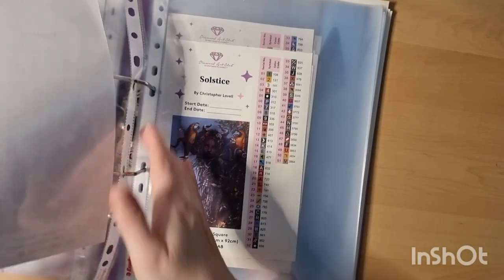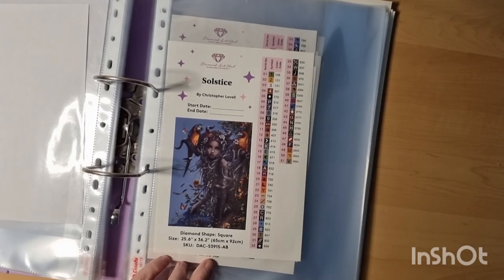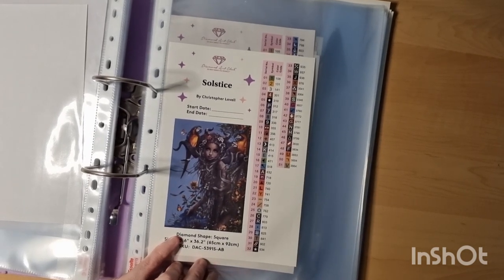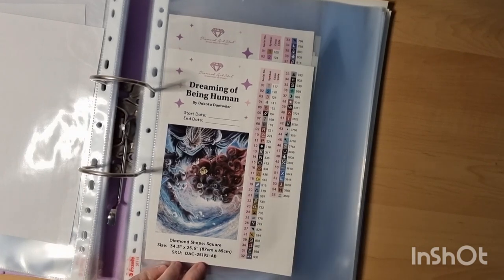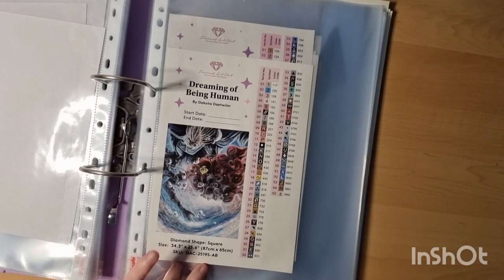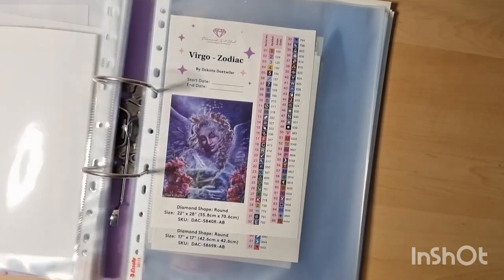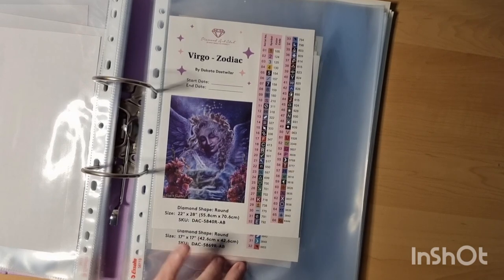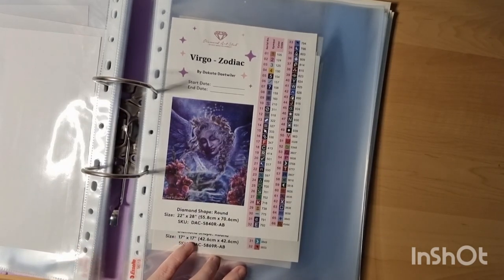Akura — I got her on Black Friday. Solsis by Christopher Lovell — this one and Lily are the only two where I really love the colors. My friend said I have to do this one. Dakota Winter by Dreaming of Design — I just did an unboxing on her; absolutely amazing. Also Zodiac — just did a new unboxing; it's round and I just love this painting.